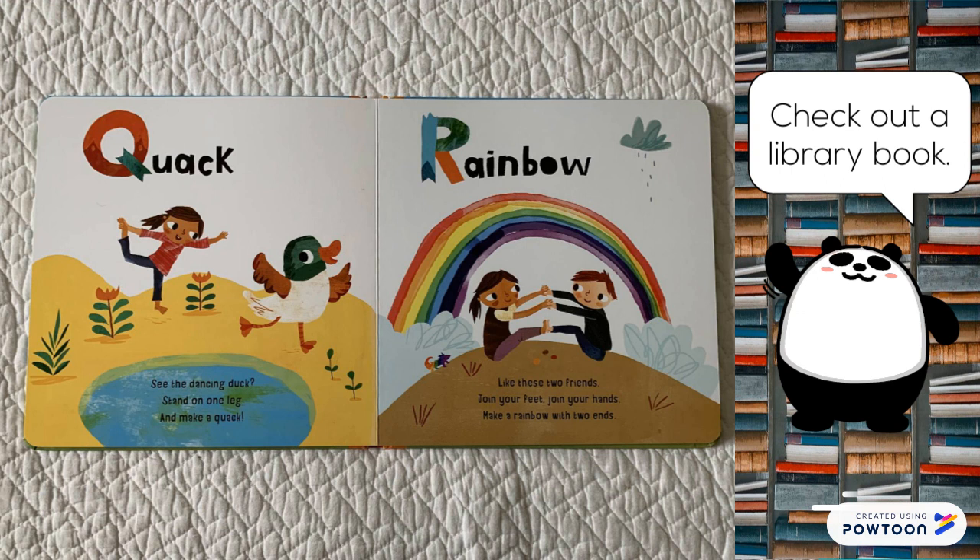Rainbow. Like these two friends. Join your feet. Join your hands. Make a rainbow with two ends.